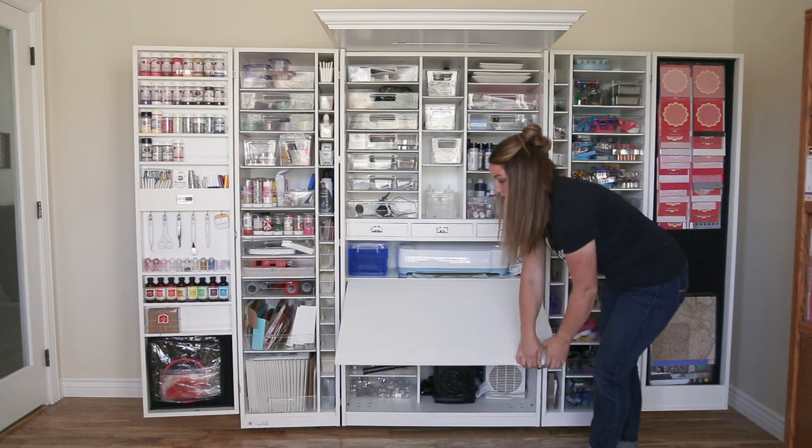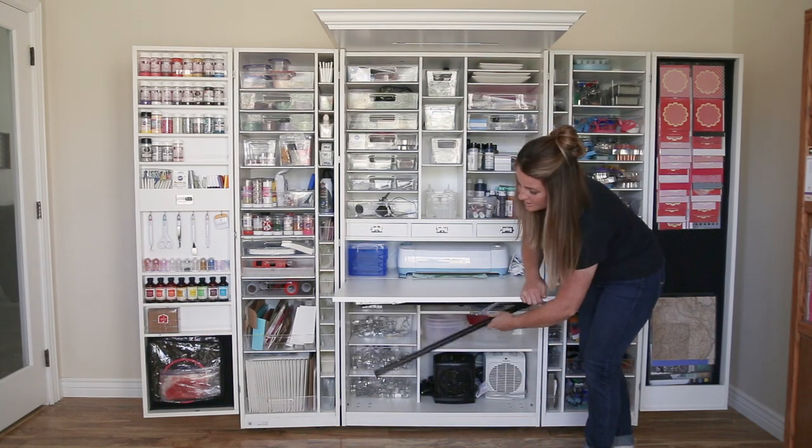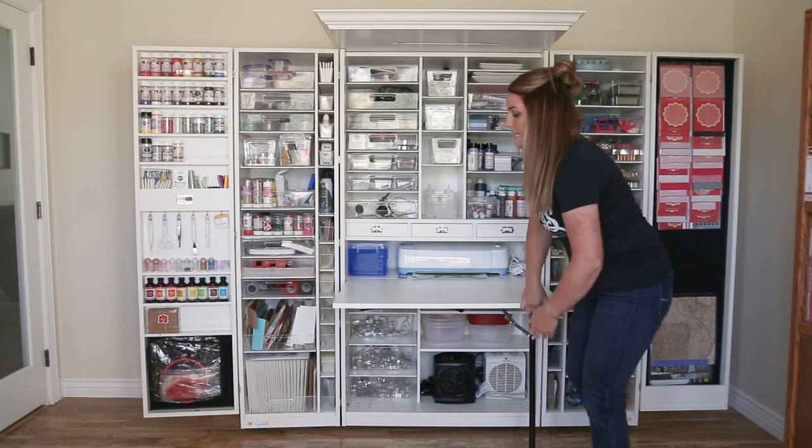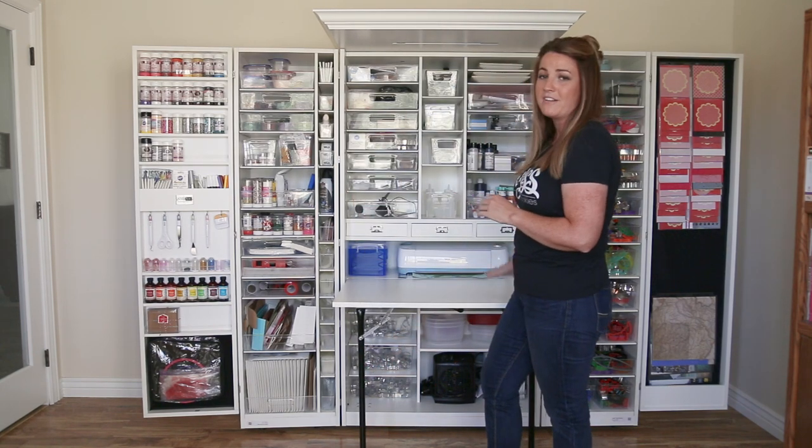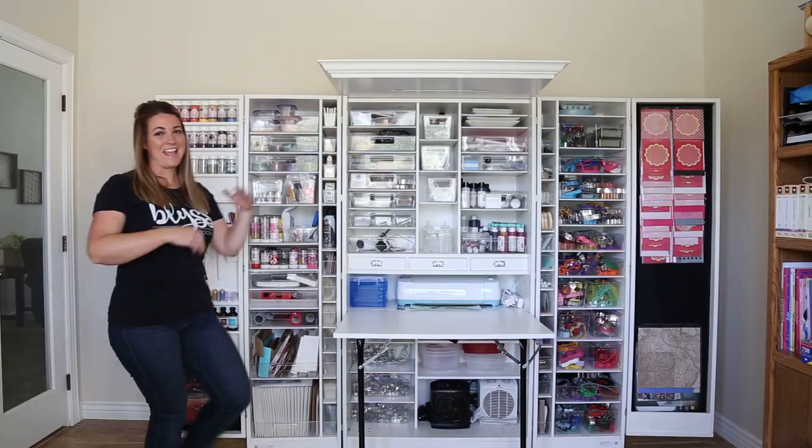This is the table that I can set up when I'm actually decorating cookies. It's nice because it's central, right in the front of the workbox, so that I can reach everything while I'm sitting here at the table. I love my workbox, and it's made working on cookies so much fun.